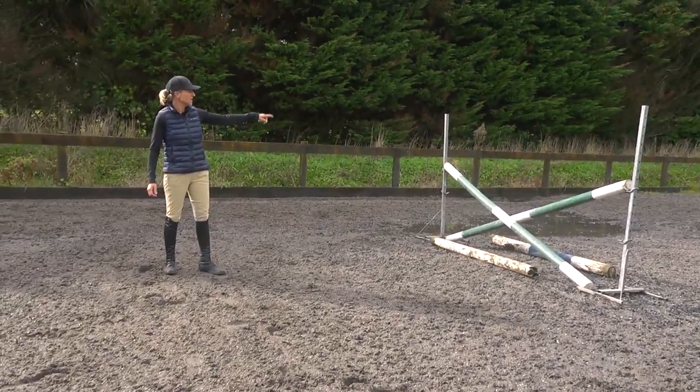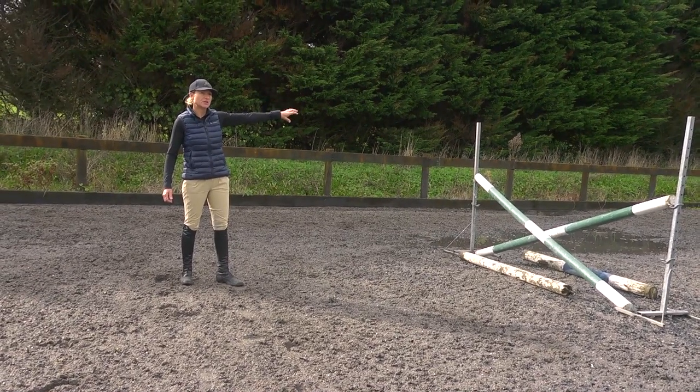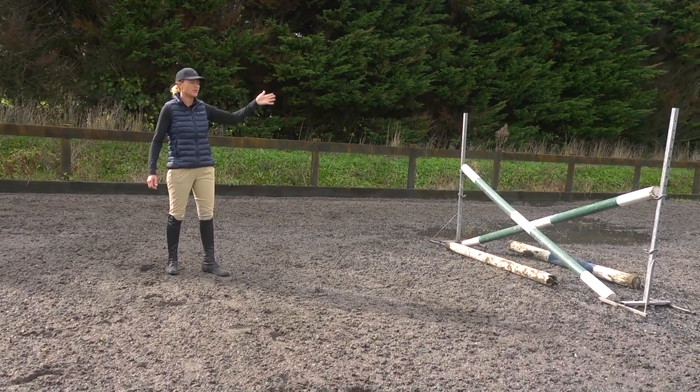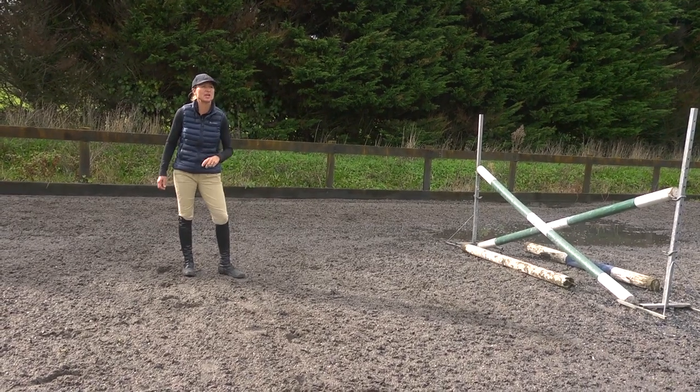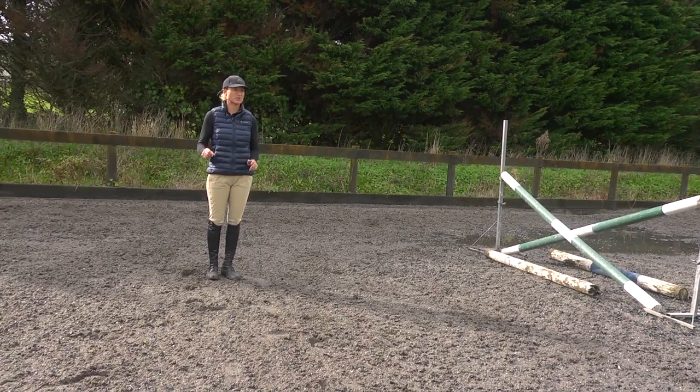First, to start off, I want you to come in at the canter. Come around the corner, look early — see if you can guess when you're six strides away from it. Count that either out loud or in your head so that every time you canter a fence you're thinking about finding a distance six strides away, not three strides away.